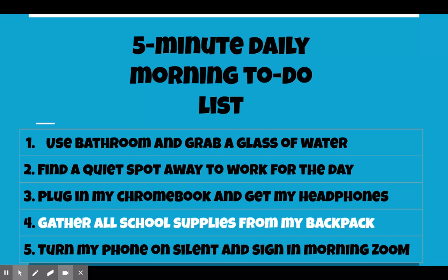Get all of that set up before we begin our Zoom. Number four, gather all of your school supplies from your backpack — get everything ready so that it's nice and easy. Number five, if you have a phone or a tablet, you need to either turn it off or put it in a separate room so you are not distracted.